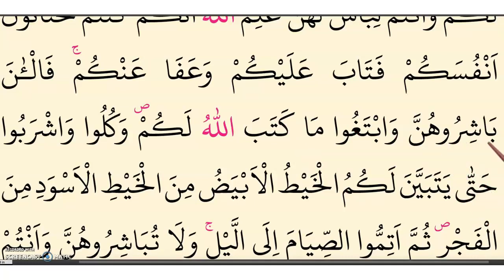Ba is quick, ba is long: ba. Shiro — ra is also a longation with the waw. Bashiroo-hunna. Wab-ta-ghoo — with the ba, alif silent: wab-ta-ghoo.